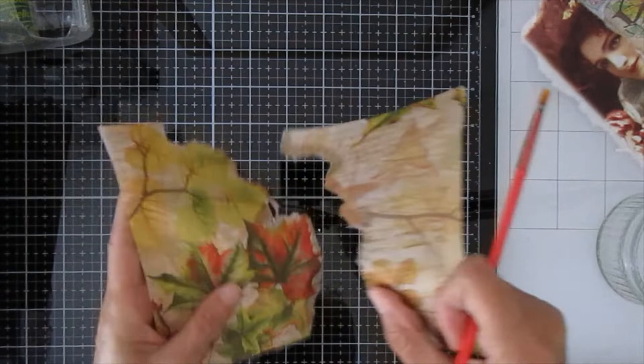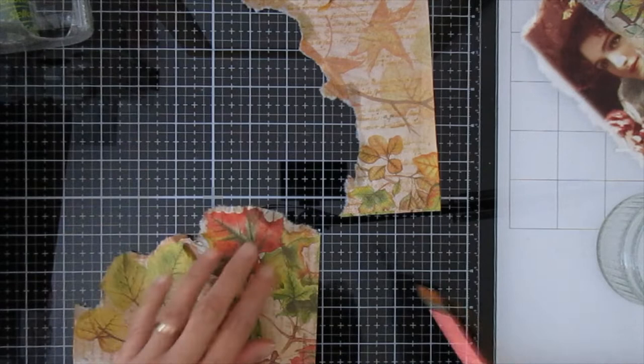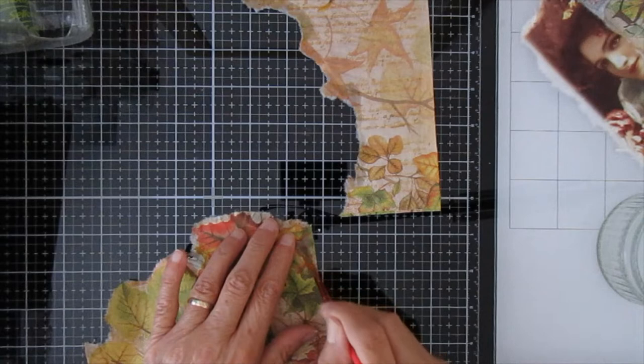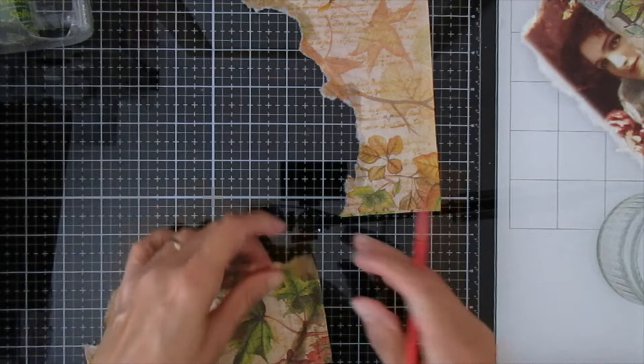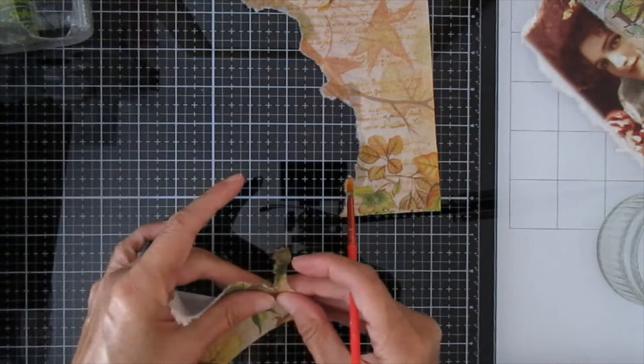Decoupage is not one of my favourite things — I'm not big on this at all. I think it's quite a difficult art in itself. But having said that, I do it from time to time, so I'll just batter ahead and we'll get these ready.